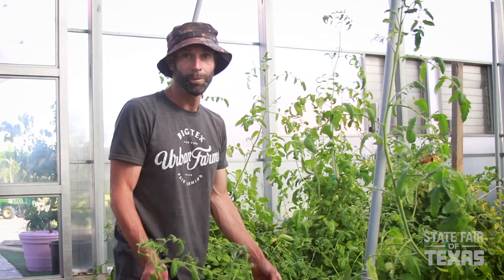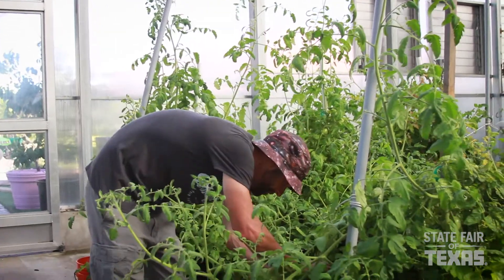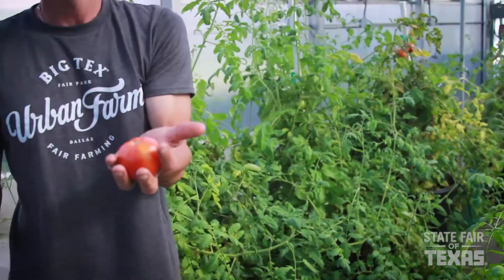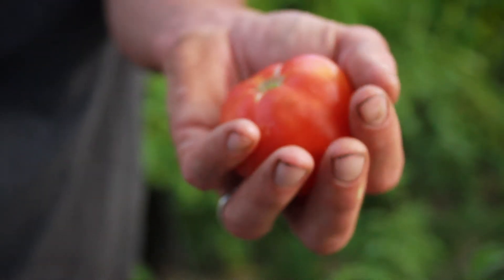I just spotted a really pretty red ripe one here — look at this beautiful thing. So if you follow all of my tips and advice from this video, this is what you'll have waiting for you come fall.